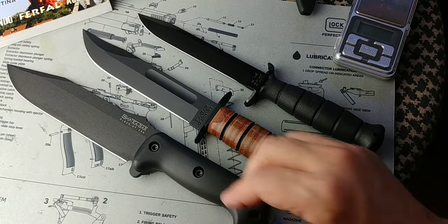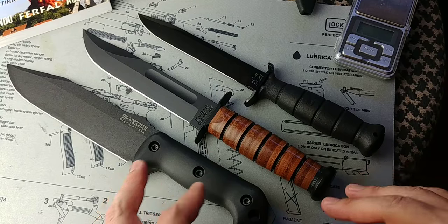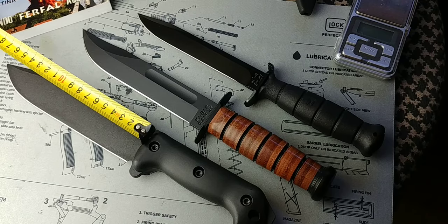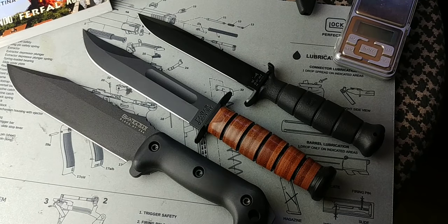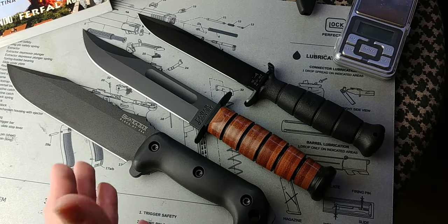Some people shy away from the question of which one is best. I like to try to give folks an answer, and at least that gives you a better idea of what fits you best — or what would be the best knife in your opinion, which may be entirely different from someone else's. So these three knives are in many ways quite similar.